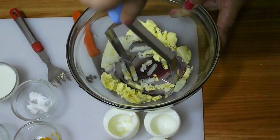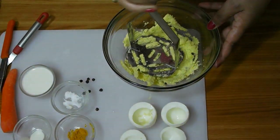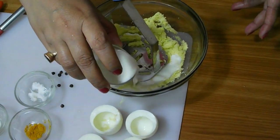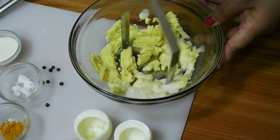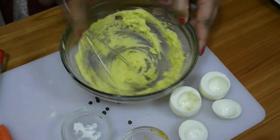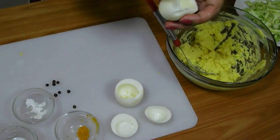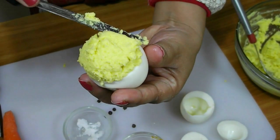Mash the potato and egg yolks together. Now it's time to add the milk. Now fill the potato and egg yolk mixture into the empty boiled eggs. You have to overfill the eggs.